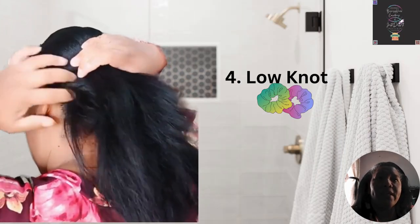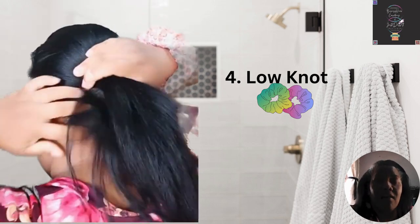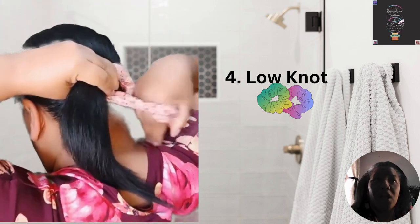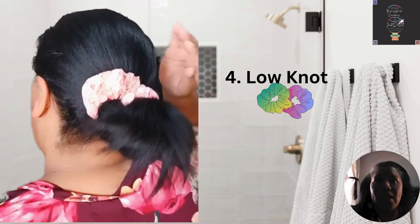The low knot — scrunchies down — that's actually my favorite hairstyle. Low knots and scrunchies is a chef's kiss. Low knots can work for every occasion; that's the beauty of this quick hairstyle.